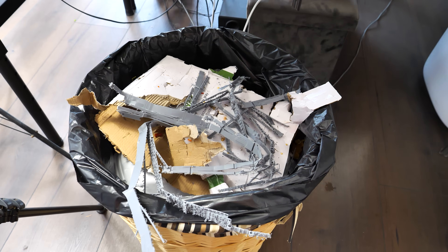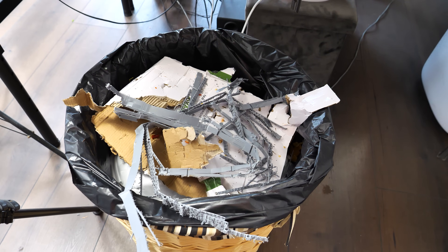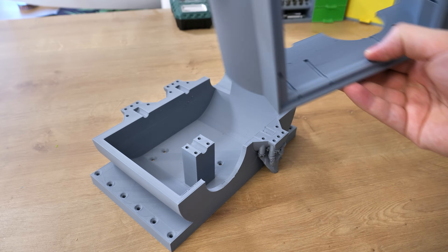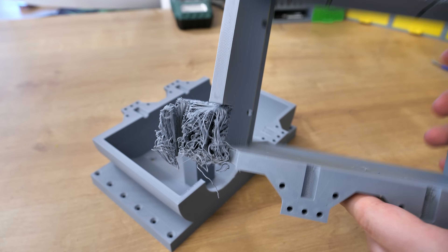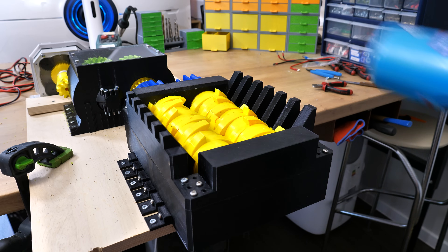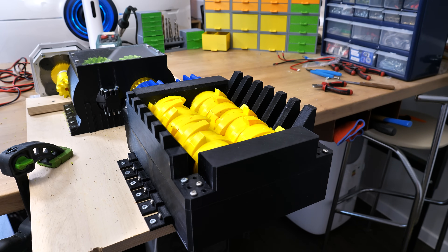So far, everything has made it through the shredder without any major problems. It struggled a bit with the last thing — the 3D printed lid that was used for the gearbox at the very beginning. But the shredder and gearbox are still in one piece, and it's time to change that. I'm going to do the can test again because I have to — you know what's going to happen. Let's do it.